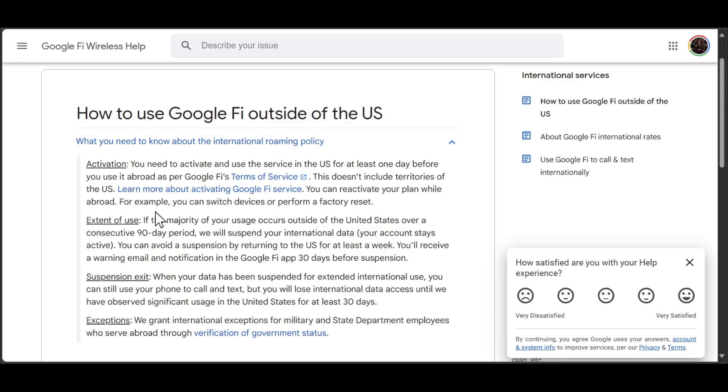You can reactivate your plan while abroad — for example, you can switch devices or perform a factory reset. However, if the majority of usage occurs outside of the United States over a 90-day period, they will suspend your international data. Your account stays active, but you can avoid a suspension by returning to the US for at least a week.